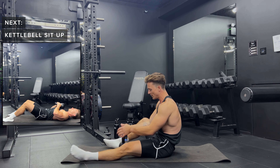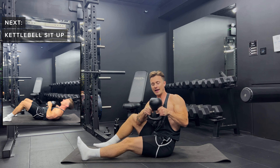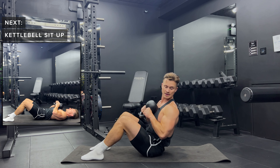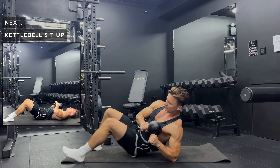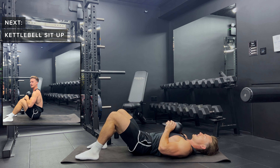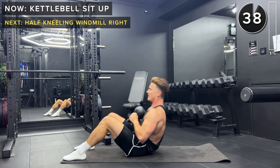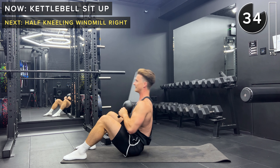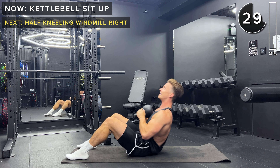What I want you to do is hold the kettlebell upside down — so you've essentially got it like this, holding it by the handles with the bell facing up. We have it in front of our chest. From this position, we're going to have our feet flat on the ground and we're going to do some sit-ups. Let's go — 40 seconds of work. Sit-ups right up, keeping that kettlebell in front of the chest. Try and control the movement, especially on the way down.